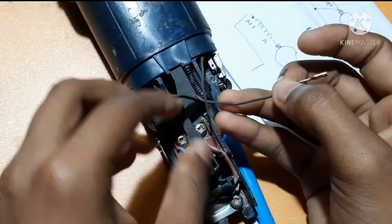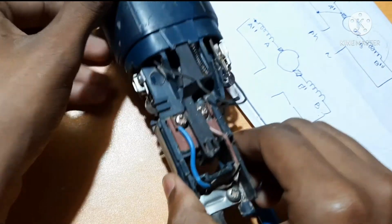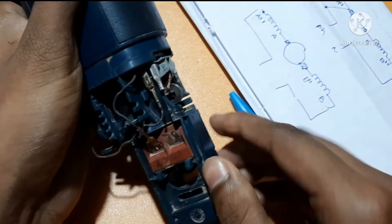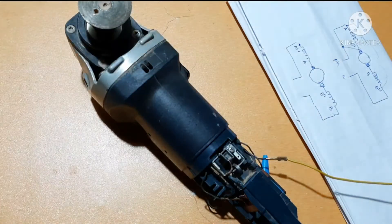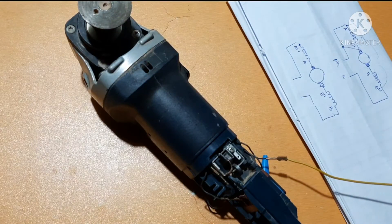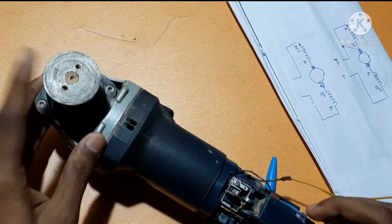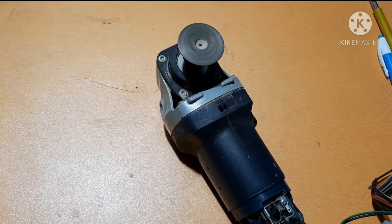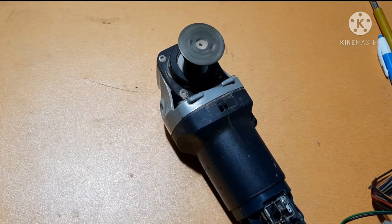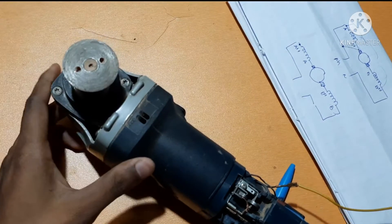So now interchanging. This is the input terminal and the other one is here — the negative terminal is this one. Look at the rotor: in the starting condition the direction is anti-clockwise. Remember, it is in anti-clockwise. But see now...